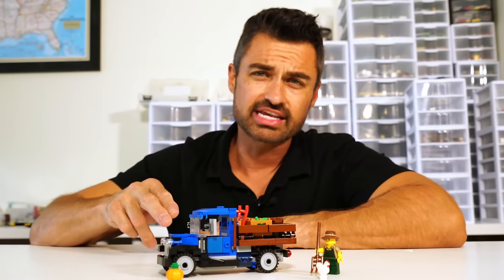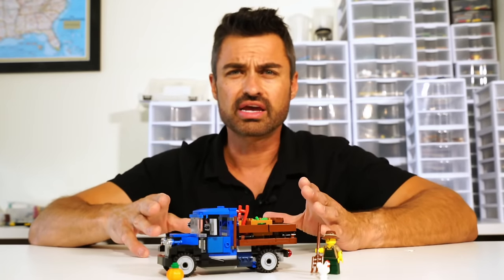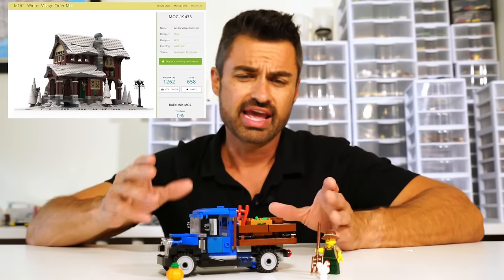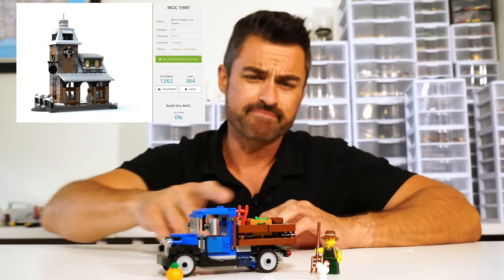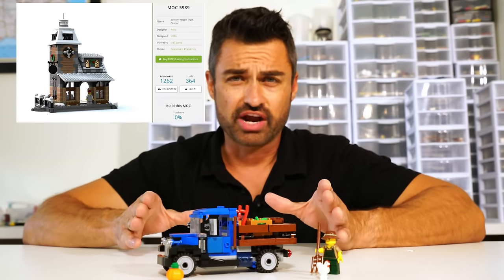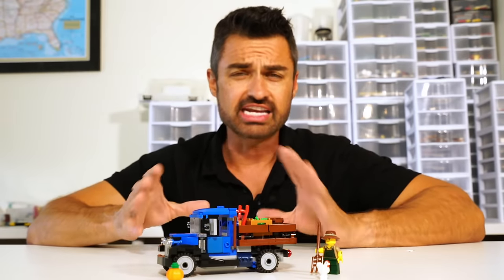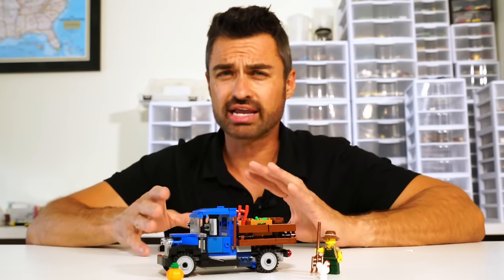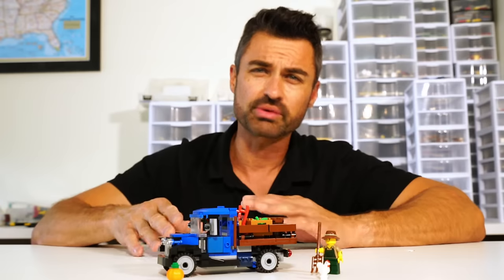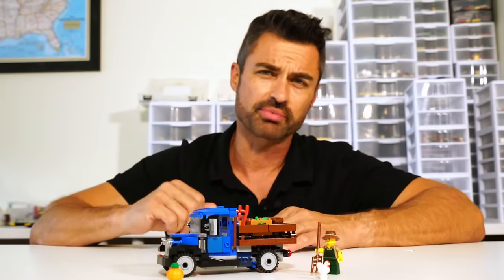This is part of a winter theme — you can see that up top — with some other buildings that go with it. It's supposed to be delivering apples and apple cider in the back. I think it's a great truck for me because it's a 1930s farm truck. I'm doing late 50s, early 60s, so this will be an older truck still in service. I thought it was perfect.